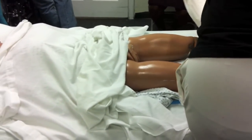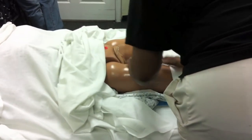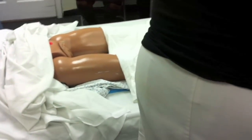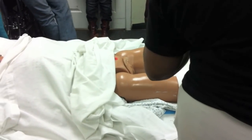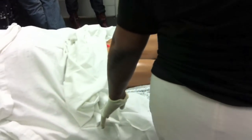You give yourself room — cover her up to her knee so you have room. You already know, ladies: test your water and put on your gloves. Remember, first you're going to remove the pad. Remember, you have to remove the soiled pad.